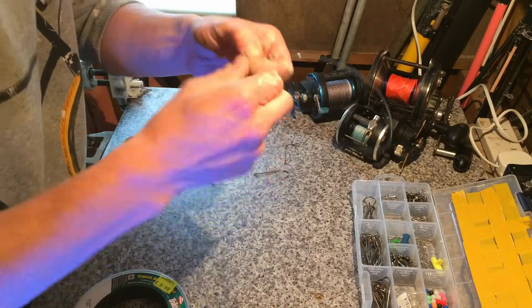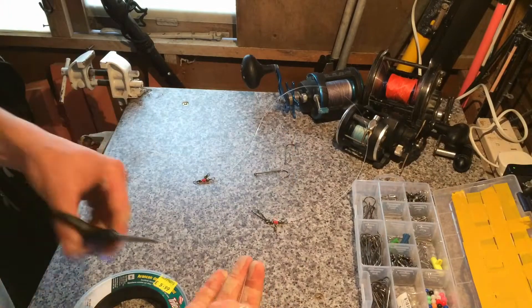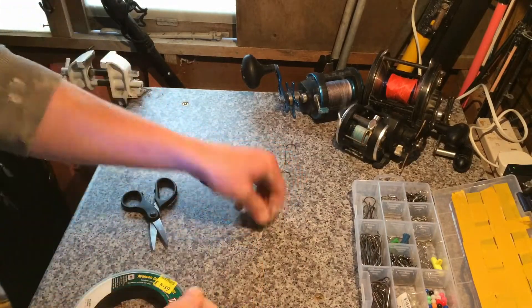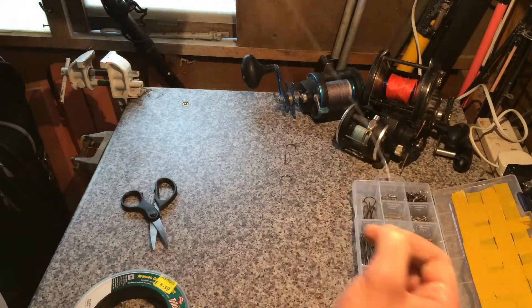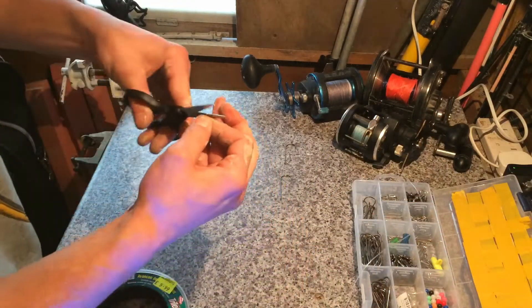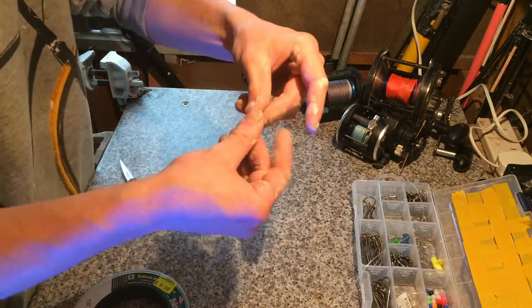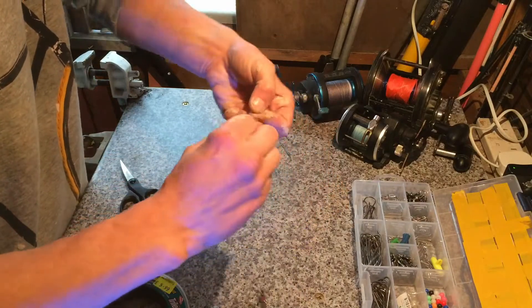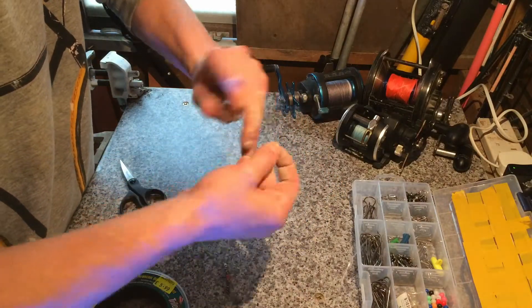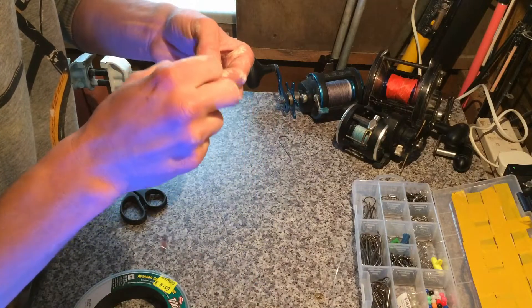Get that tied off, and for the trace I only make it about halfway between your rig body. You can make it longer — they don't tangle much — but it's always best to make it so the two hooks don't touch each other.